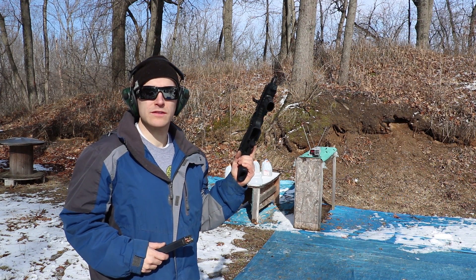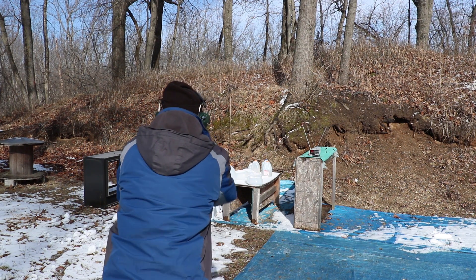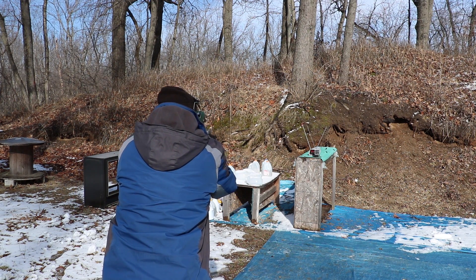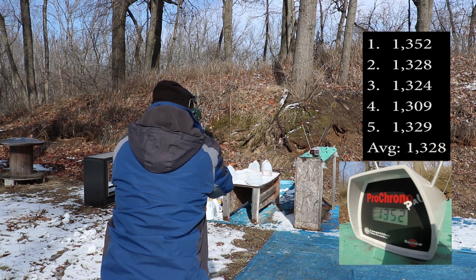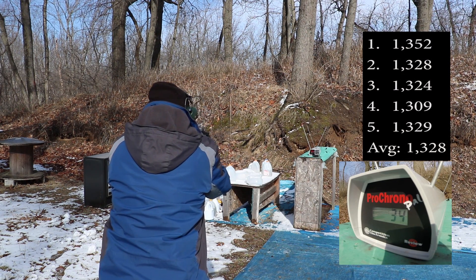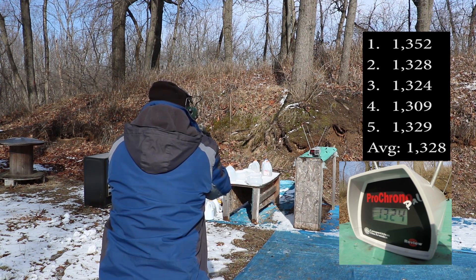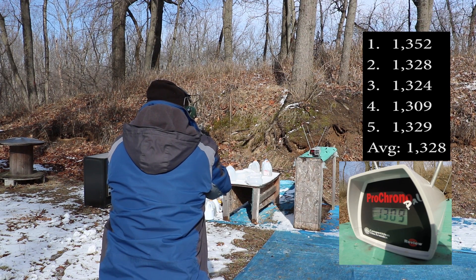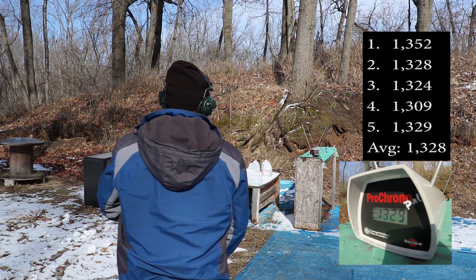And now our 7.72 inch barrel. Readings: 1352, 1328, 1324, 1309, 1329 feet per second.